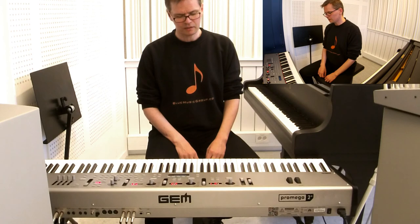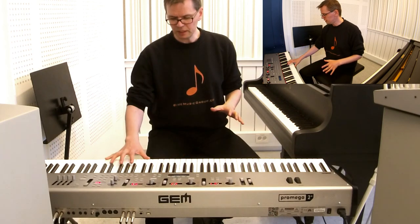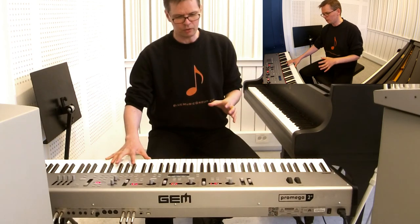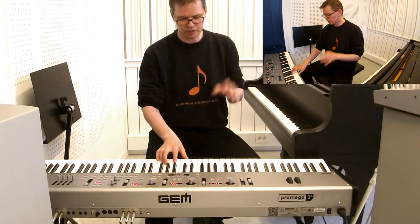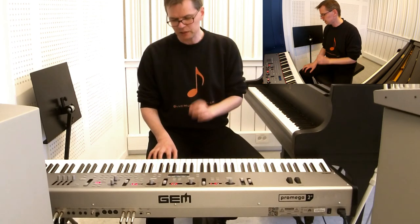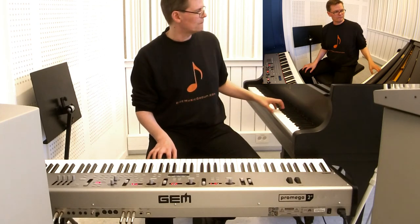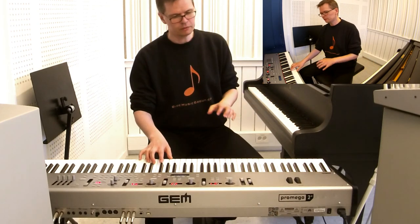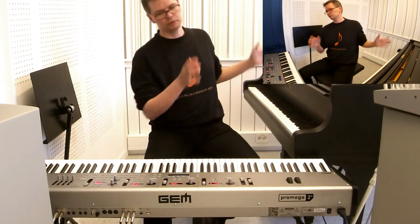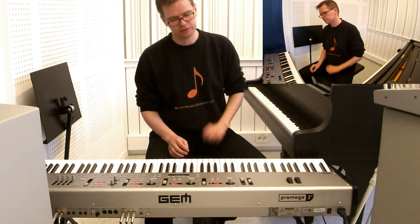The great thing is that if you are a pianist or a composer and you want to know what something sounds like on a piano — with all the resonance, all the strings, sympathetic strings, everything — you will know exactly what it sounds like with this instrument. It's not something where on a keyboard it sounds like this and then on acoustic piano it's completely different. No, it's exactly the same.